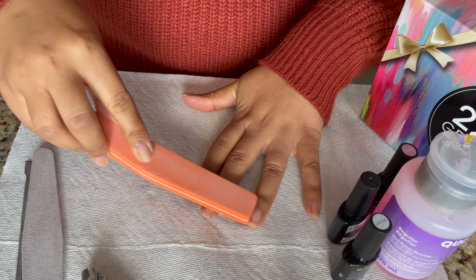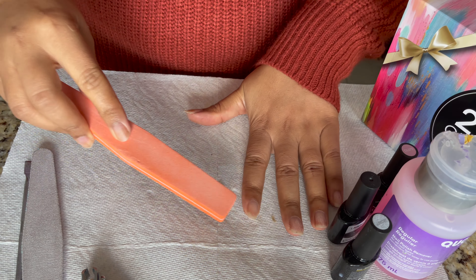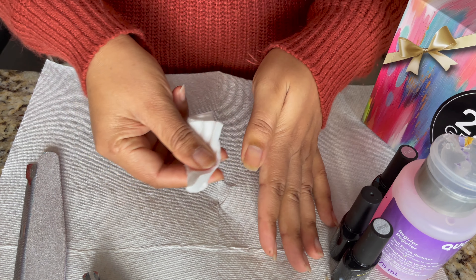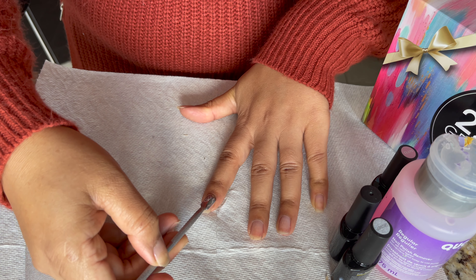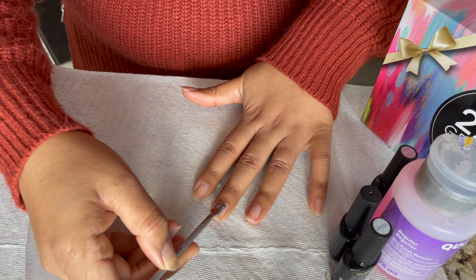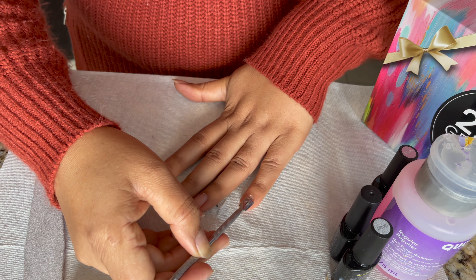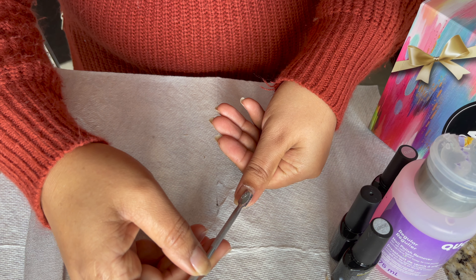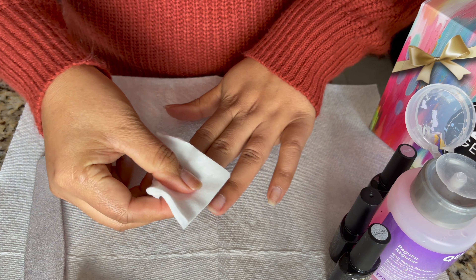Next I'm going to use a buffer — you can find one at a dollar store or Shoppers Drug Mart. If you don't have a buffer, you can use a soft sponge on your nails to remove all the excess and make your nails smooth. Then I'm going to clean again — prep is always important; if you prep well, your nail polish will stay longer. Now I'm using a cuticle pusher. If you don't have this type, you can use a bud pusher and just gently push your cuticles back and clean the ends. Once you're done with the cuticles, use a cotton pad and nail polish remover and clean once again.